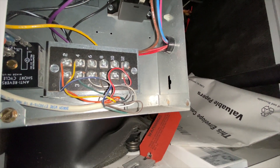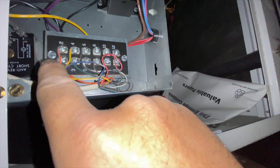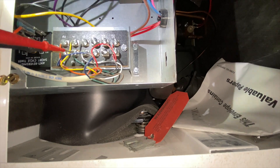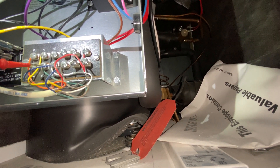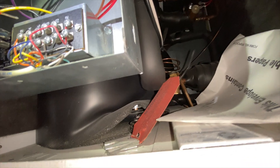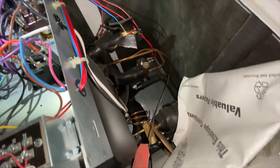First things first, let's see if we're getting the call for cooling. We should be getting 24 volts from Y and from O — that's going to be four and two. Checking G to C, we are getting voltage. Now checking O to C for the reversing valve — sorry, it's very tight in here. O to C, we are getting a call, and Y to C, we are receiving the call.